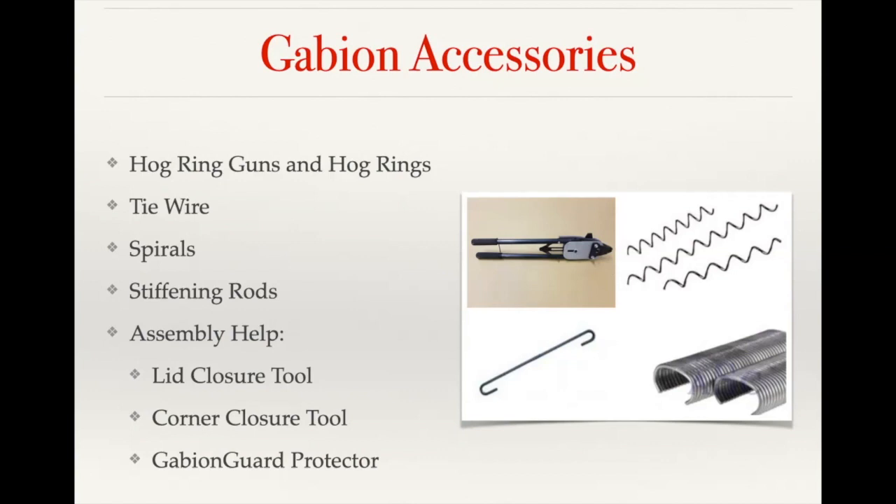With the hog rings, depending on the size of the basket, if you want to meet the ASTM strength standards, you need to use either a manual hog ring gun — which is the top left picture — or a pneumatic hog ring gun, so that when the ring closes, it closes in a circular pattern. Strength-wise, the hog rings and spirals are going to be comparable from a structural support perspective. We do have cases where even with our standard baskets, customers have asked to have them delivered unassembled and requested hog rings for assembly because you're going to get a little bit tighter fit at the seams, so the aesthetics are going to be more smooth across the face of your gabion wall.